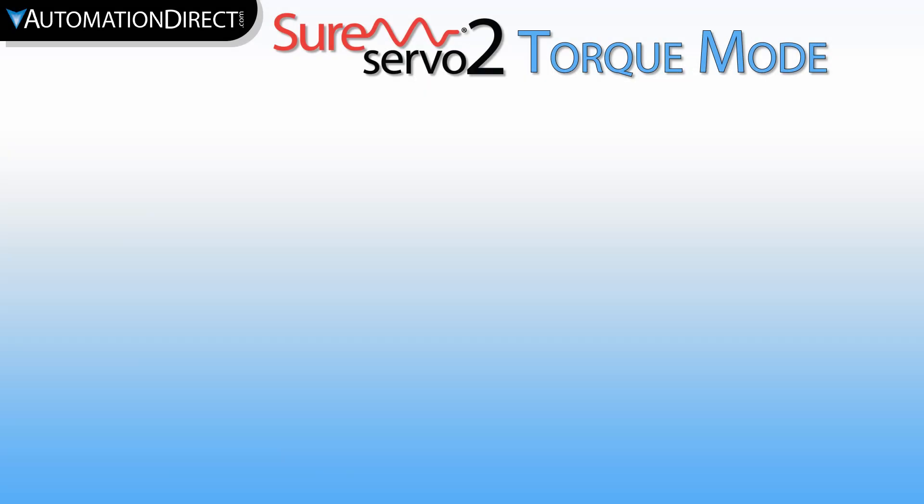If you liked this video, give it a like and check out our long-form 2-part SureServo 2 Torque Mode video set here. To subscribe to our YouTube channel, click here. To visit our web store for SureServo 2 products, click here. If you want to see more SureServo 2 videos, click here.